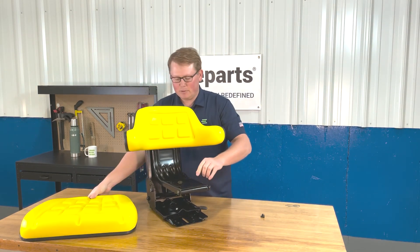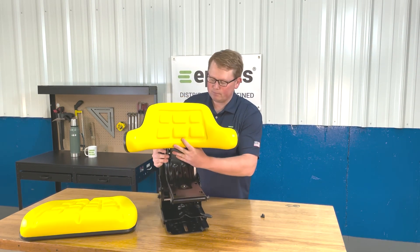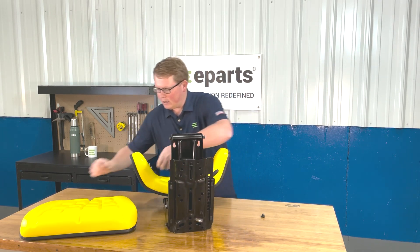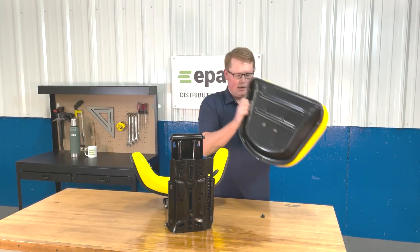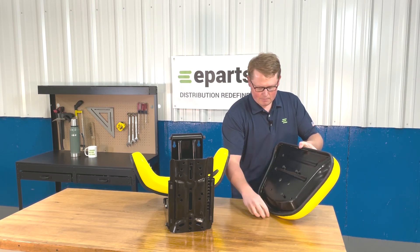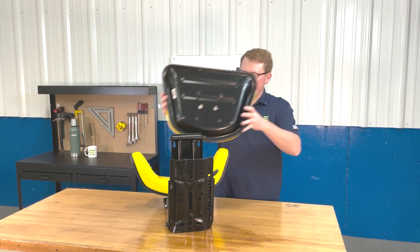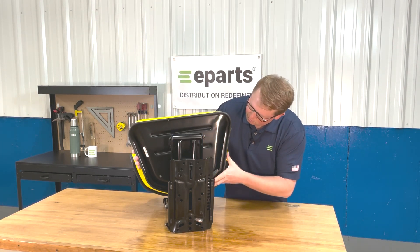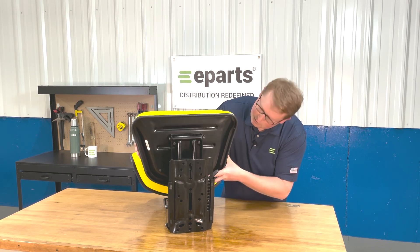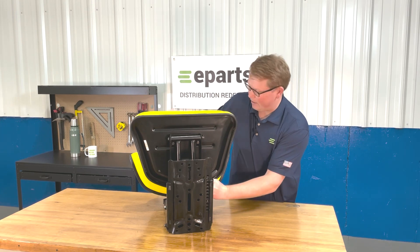On the bottom side of the seat suspension, you'll see that there are also four slotted holes there. On the bottom cushion, take four of the bolts and just start them on the bottom side. From there, you'll be able to hold the seat up to those slotted holes, lock it in place, and then tighten those right there on the bottom side of the seat.